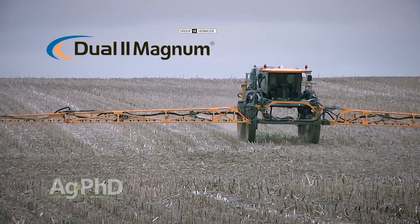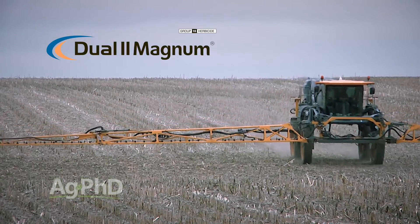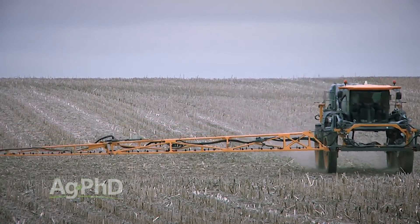If you've got a sedge, just a normal grass product isn't going to work — except for Dual. Dual is a pretty good grass product that actually has fairly decent activity on yellow nut sedge, so in many cases that's the best option pre-emerge.